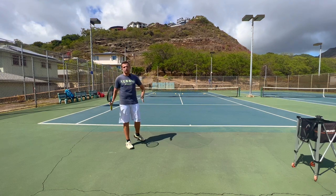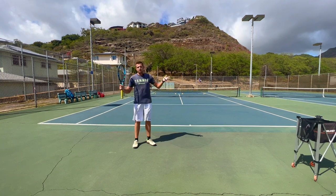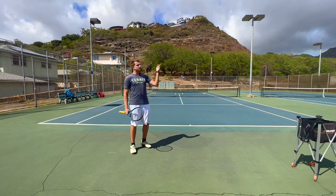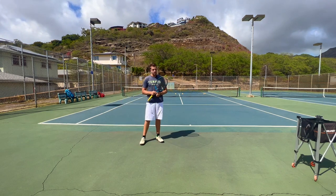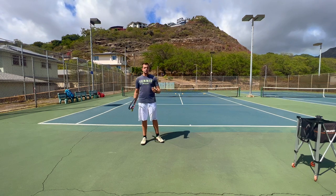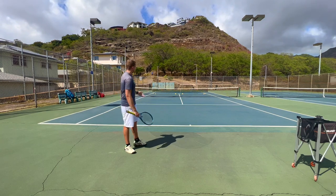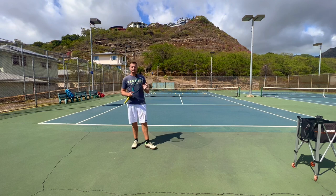Ideally I would get at least 4 or 5 into that zone. For an ATP player it would probably be 5, 6, or 7 depending on the day. In the beginning it wouldn't be surprising to put only 1 out of 10 into that zone — that's totally normal, but you've got to stick with it. Also consider conditions: today there's a decent amount of wind, which makes it more difficult. I haven't been practicing a lot lately, so I expect to put at most 2 or 3 out of 10 into those zones. To really hit a lot of aces in a match you'd need at least 5 or 6 out of 10 to have a substantial advantage in your service games.